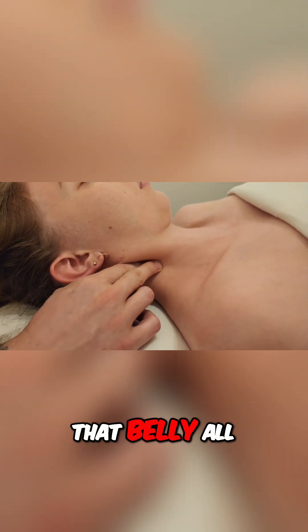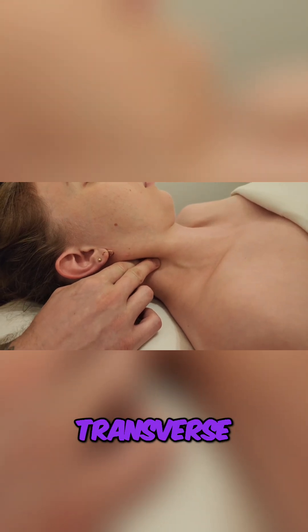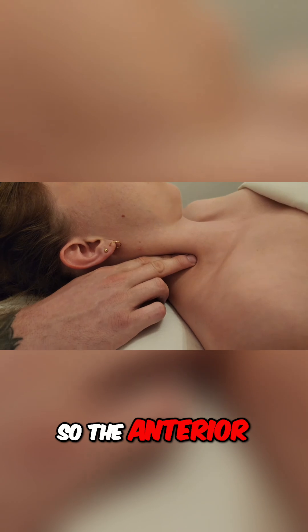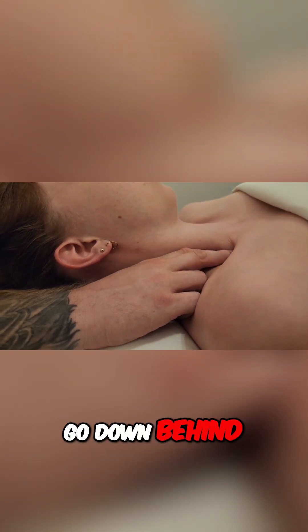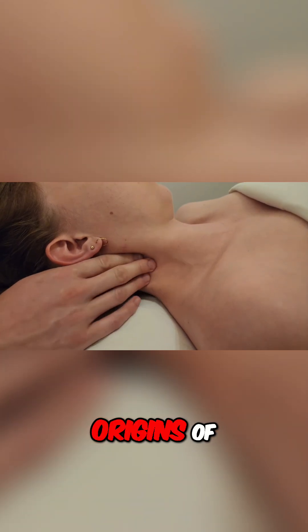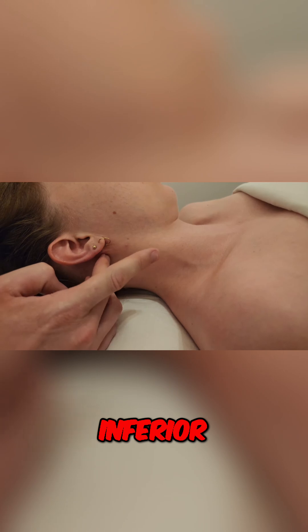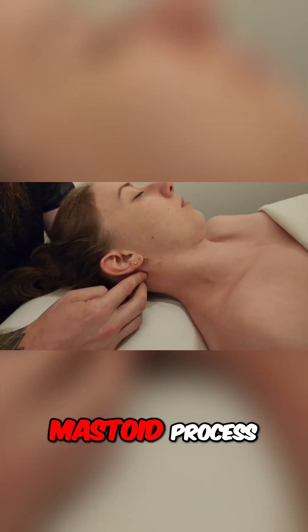I can follow that belly all the way up onto the anterior transverse processes of her cervical spine. The anterior tubercles of the cervical vertebrae, and it's going to go down behind the clavicle. So just landmarking the origins of anterior scalene — the cervical vertebrae are inferior to the mastoid and kind of in between the angle of the mandible and mastoid process.